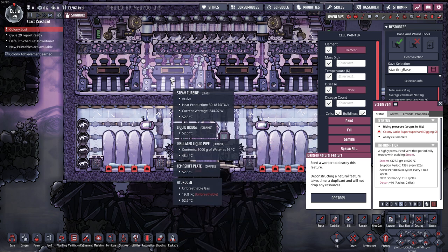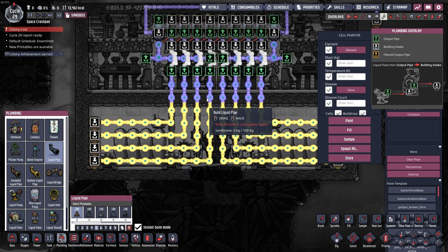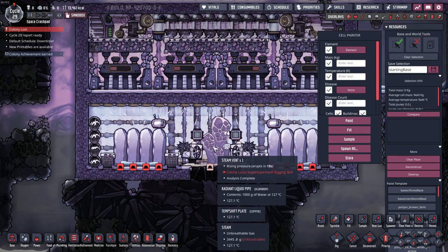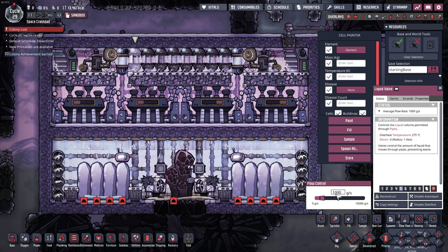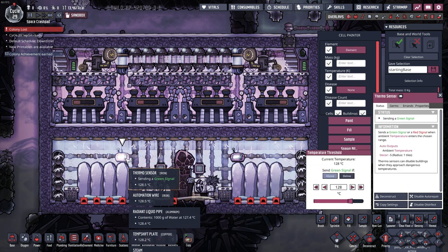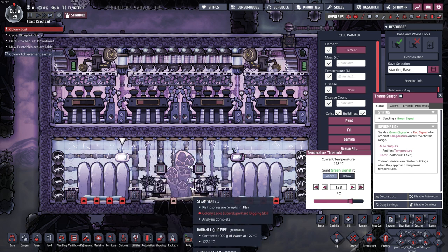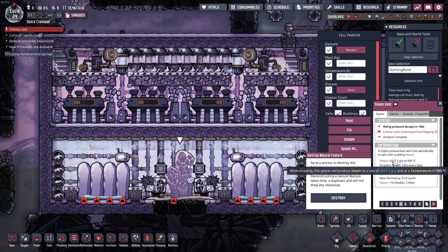The turbine sucks up that colder steam, doesn't waste any power because the steam is colder, and then runs it through this shutoff first. If the shutoff is enabled, it goes up through here to these four valves, then bridges over the steam turbine exhaust and comes down into this room below to cool off the steam the vent is outputting. It's mirrored on the right side. The valves are all set to 1,000 grams each so you don't get any broken pipes. This thermosensor is set to the very minimum you could ever set it to without causing a stall, which is 128.